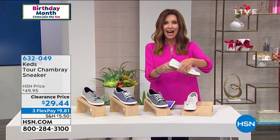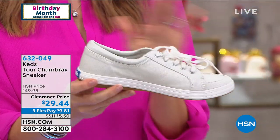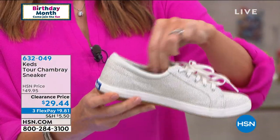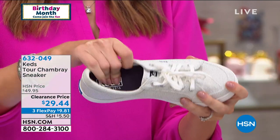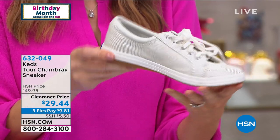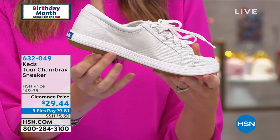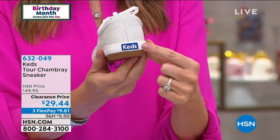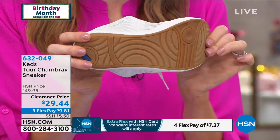You're actually getting a great cushiony sole on the inside. This clearance price is absolutely out of this world. It's actually this bouncy instep — $29.44 for genuine Keds. You can't find that any place other than HSN. That's that true seal of Keds quality, and you're getting a great non-slip bottom as well.